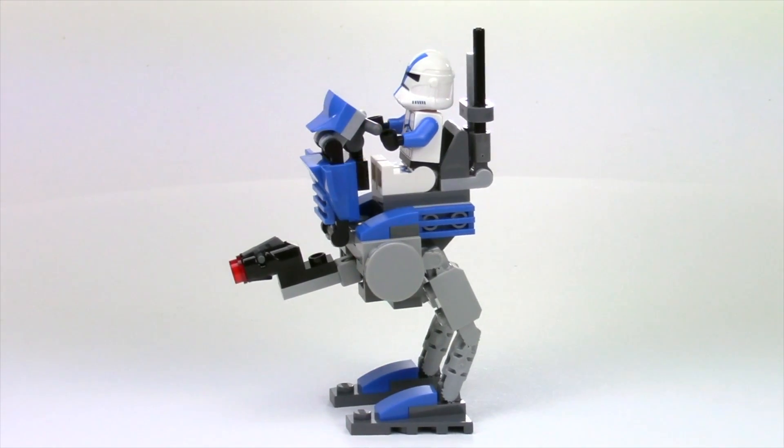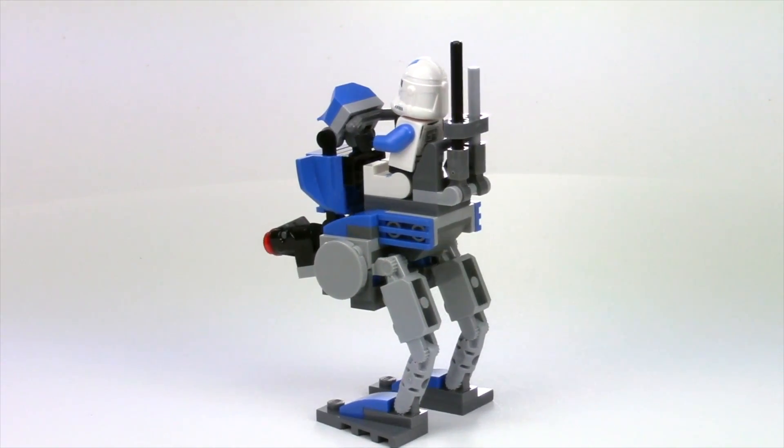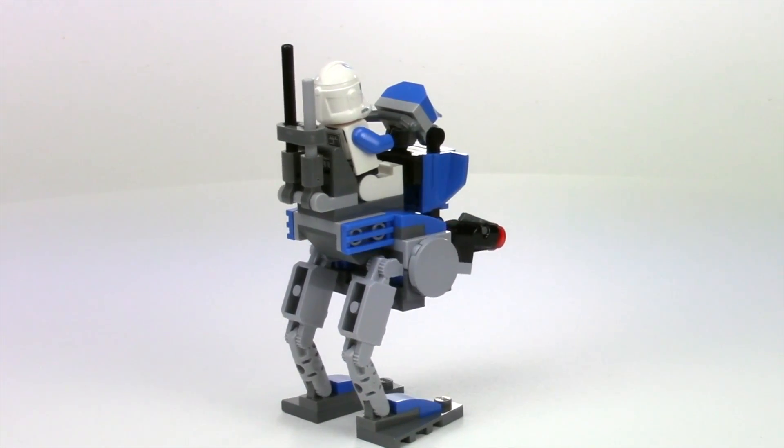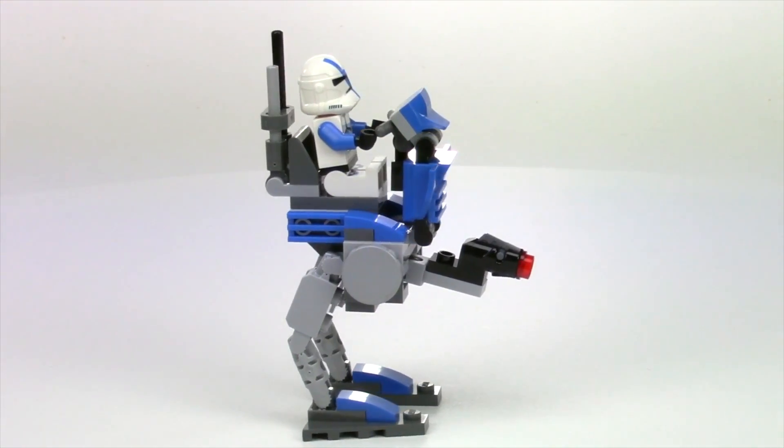Hey everybody, this is Rubble Builder and I have here the AT-RT. This is my best guess of what the version is that comes from the 2016 Clone Turbo Tank.